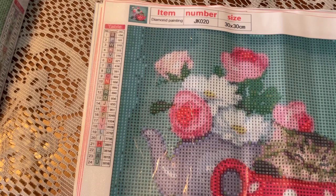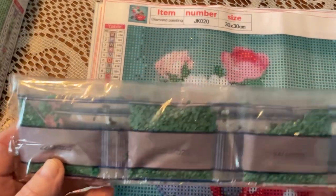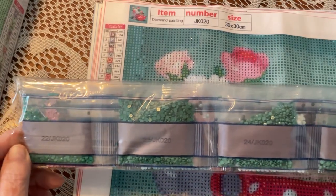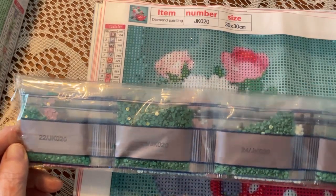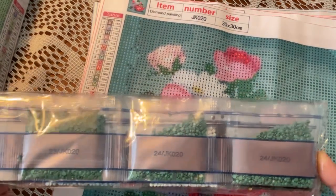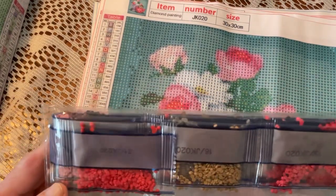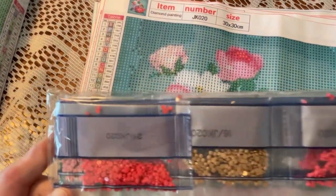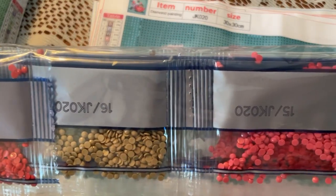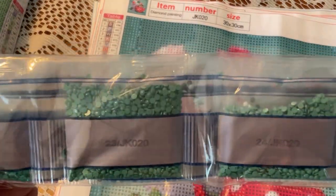So these are the beads that come with it — I think this is the right one. I'm sure you don't want to hear rattling beads. JK020 — yep, this one. And look at all the greens in this one. It's still snowing outside and it's getting darker later in the afternoon, but do the best you can with the filming. The beads are all just so pretty.